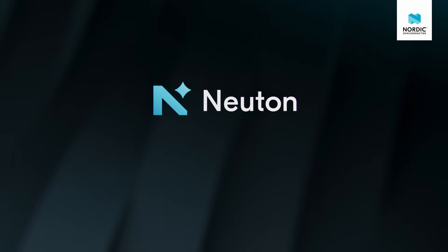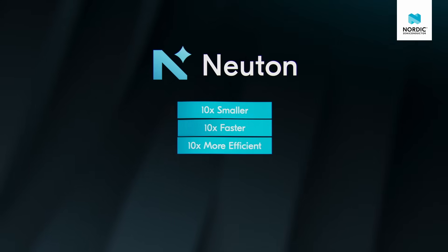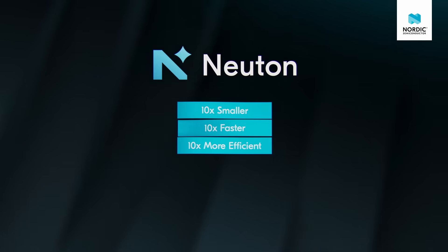With our Newton models, the NRF54L series CPU delivers enough punch for many edge AI challenges. However, for audio and image sensors, as well as high-rate time series data, developers need more powerful and efficient hardware acceleration.